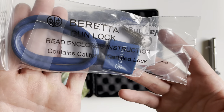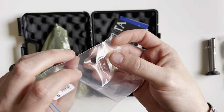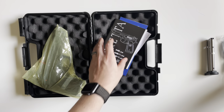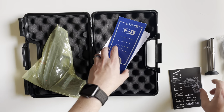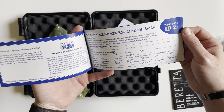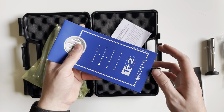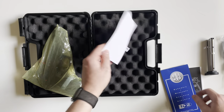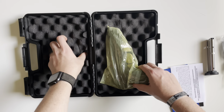You get your standard blue Beretta lock, an additional front iron sight — it is just a white dot iron sight — and your Beretta manual. Upon registering the gun with Beretta through their warranty, you get an additional two years of warranty by doing so. You also get a firearms warning card.